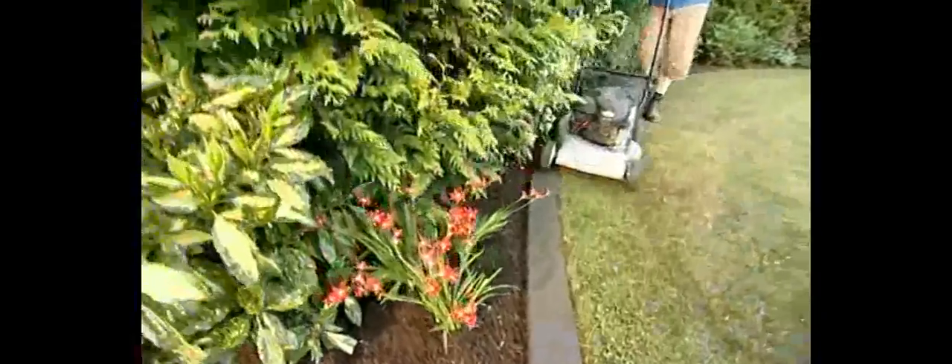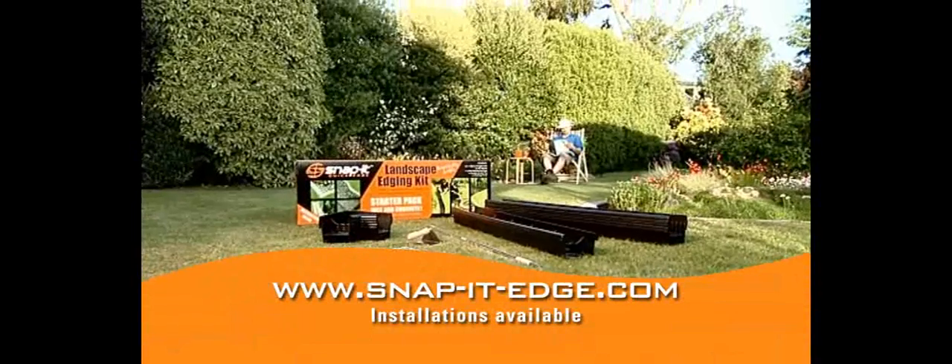Use standard concrete or instant for those little jobs. And the result? Long lasting and great looking. Get to your local hardware store or visit us at SnapItEdge.com.